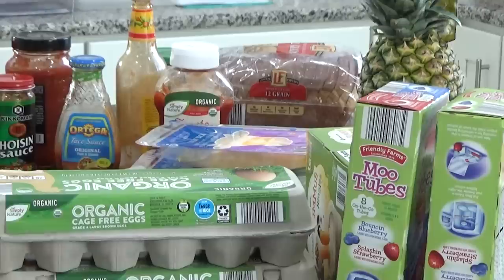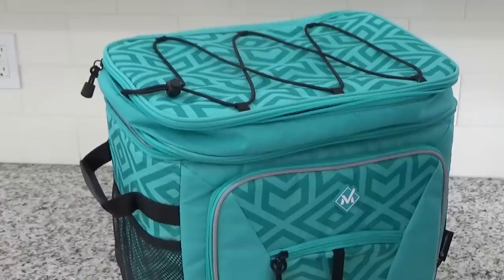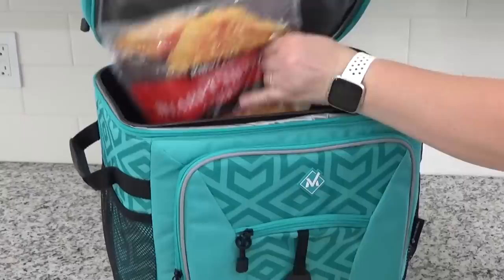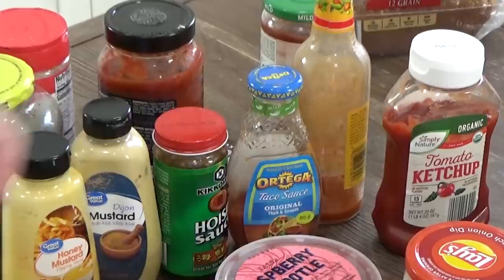Since I want to take my time on this and really deep clean everything, I'm going to place my more perishable foods in a cooler with some ice packs. So things like milk, meat, eggs, and cheese won't just be sitting on my counter getting all hot and bothered — they're going to stay nice and fresh in this cooler while I work.